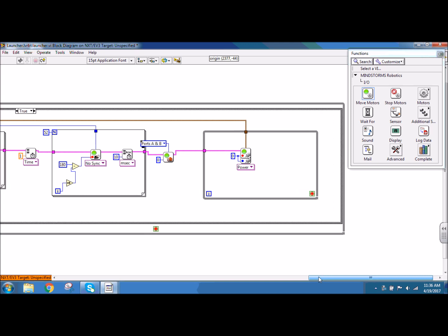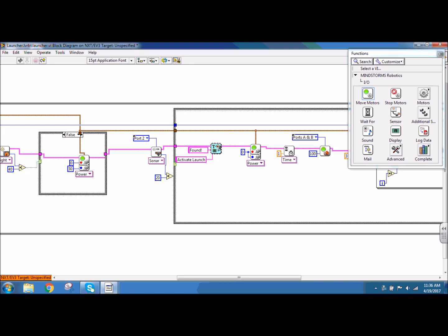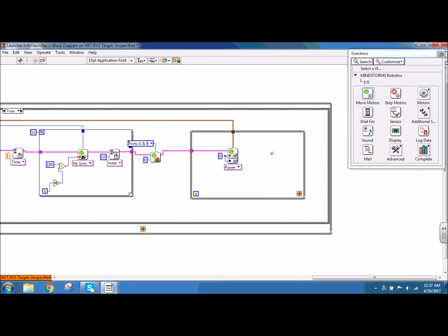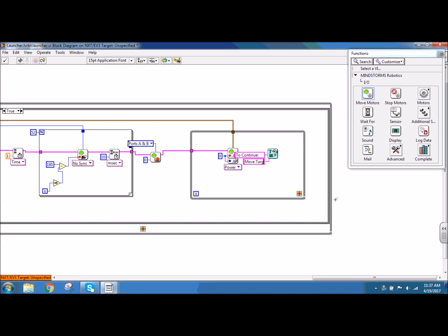I want to display on my NXT screen the status of the program. So I'm going to use my screen update sub VI again — I'm going to copy and paste that. For line five text I'm going to create a constant and this is going to say 'to continue', and then my line six text I'm going to create a constant and this one is going to say 'move target'. Connecting my NXT wire. I need to have something stop this while loop. In this case I want this while loop to stop when the robot senses that an object has moved away from it — more than 25 units away. So I'm going to use a comparison: programming, comparison, and I'm going to choose a greater. I'm going to take the sonar distance and connect that into the X part. It has to have something to compare to, so I'm going to create a constant for the Y part and that's going to be 25. The result — is X greater than Y, true or false — that boolean value is going to connect into my loop condition, which is going to determine when my while loop stops.